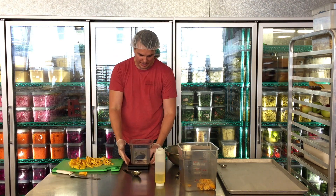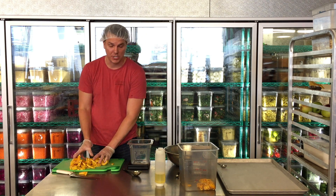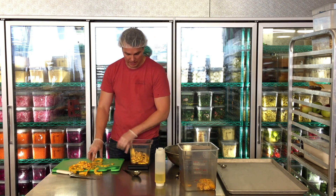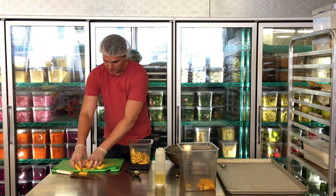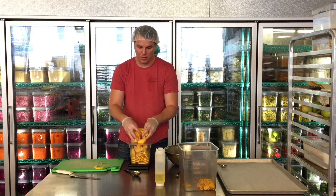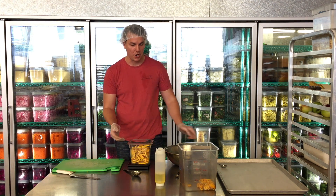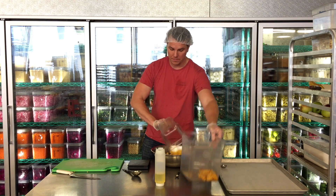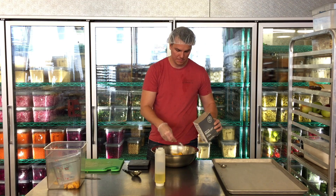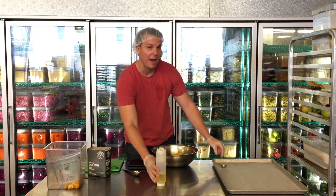So next, I have my sheet pan here. I'm going to weigh out an even weight of delicata squash. This is going to be prepped a little ahead of time and then you can make a little kit with the weighed-out squash. You really want to season and roast it to order — you don't want to carry any squash overnight. I'll check the recipe for the amount of salt and oil I need.